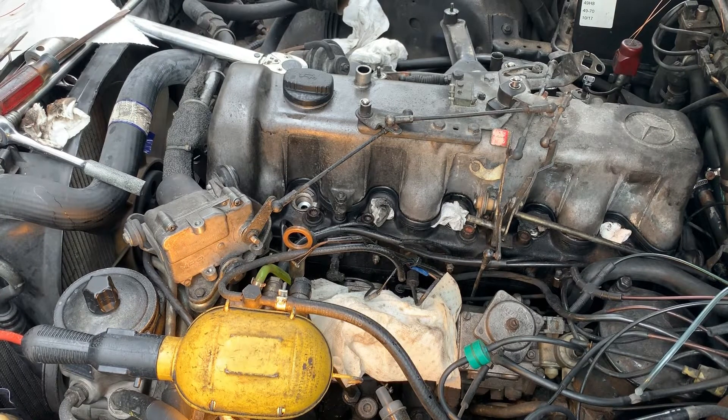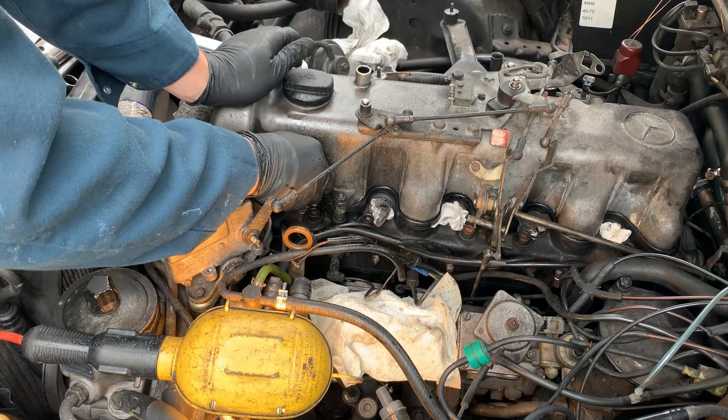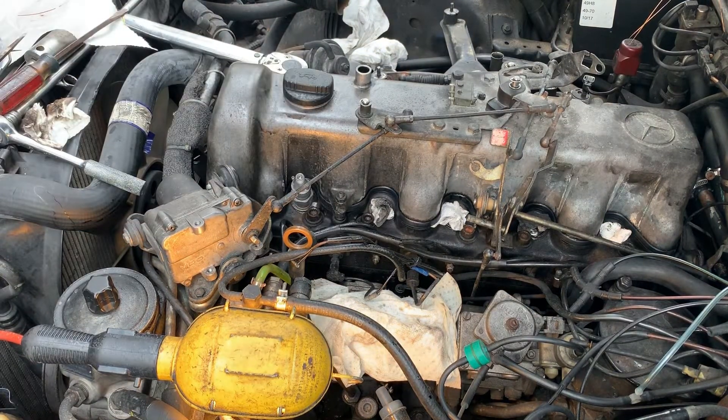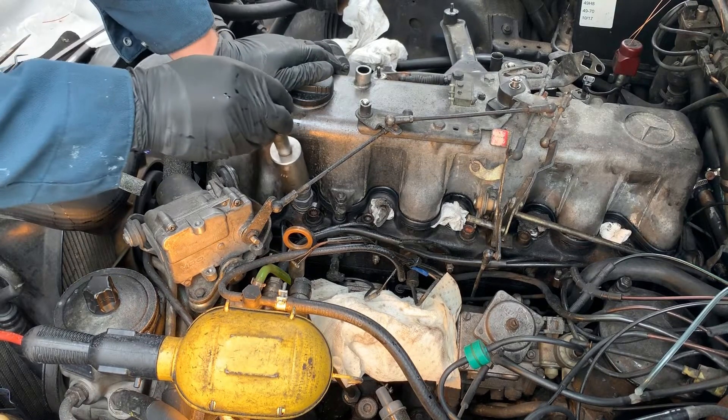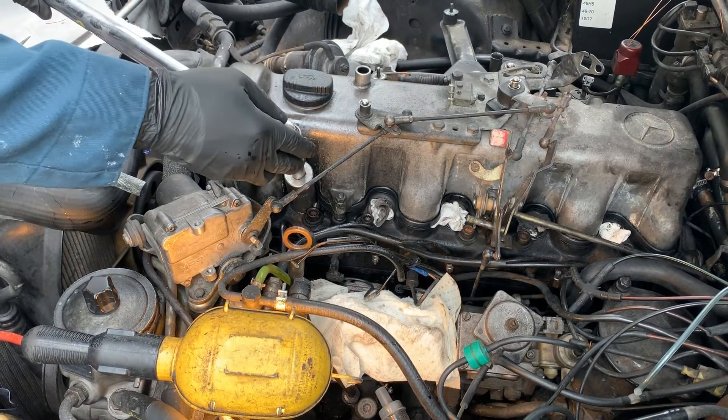We're going to take one of our rebuilt injectors with a new nozzle. Look how pretty these things are — new Farad nozzles. These are the injectors off my parts car because my other ones were rusty and one of the return line nipples broke off. These get torqued to about 52 foot-pounds. I'd normally go by newton meters, but we're going to do foot-pounds because I don't have a newton meter torque wrench.